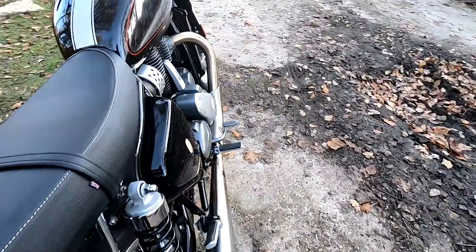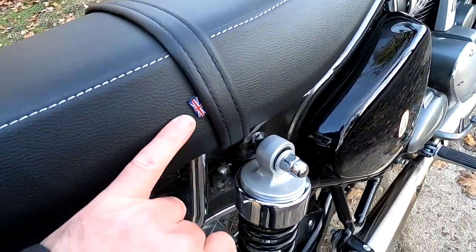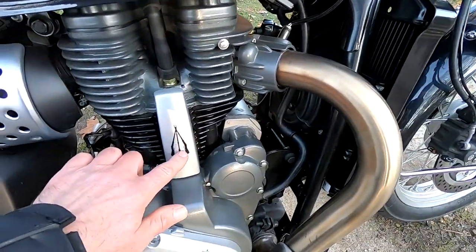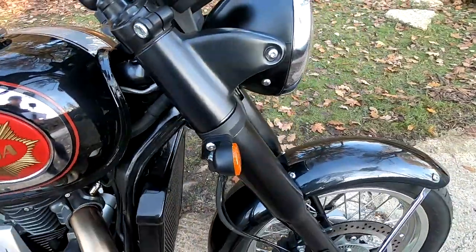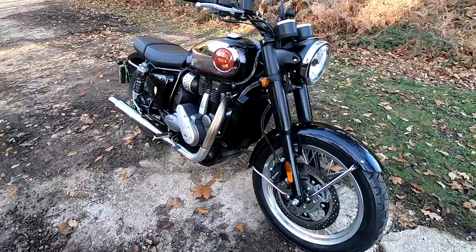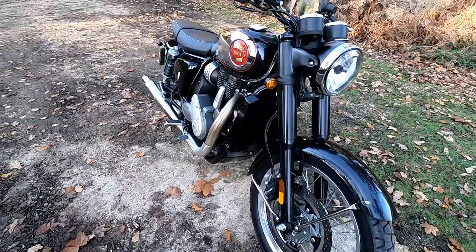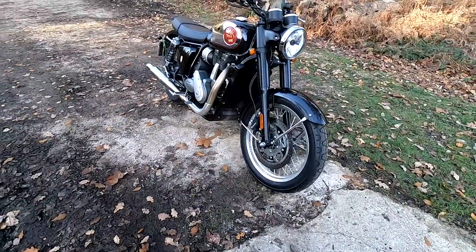Looking around the bike it's got lots of nice old-school detailing — the little Union Jack, the emblems everywhere, the nicely detailed engine. Top speed is a claimed 103 miles an hour, so it's not a speed machine — it's all about cruising and enjoying that wonderful, torquey, thumping engine beneath you. These come with a two-year warranty, which is good.